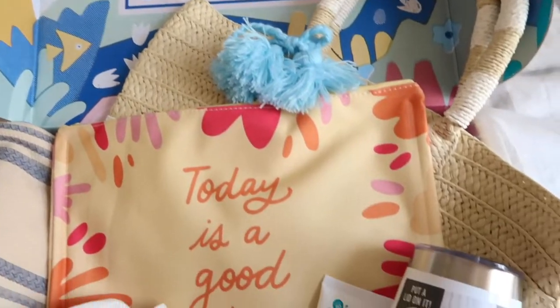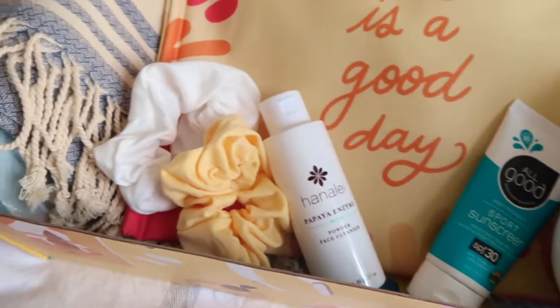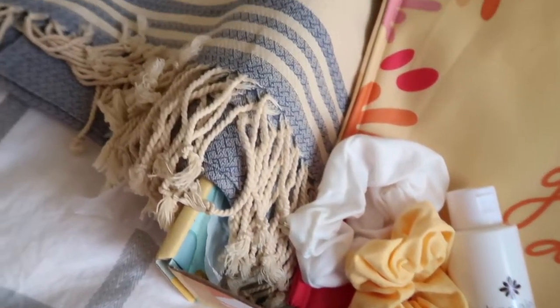Thank you again Cosbox for sending me this awesome box — I hope we can work together again in the future. If you enjoyed this video don't forget to give it a huge thumbs up and subscribe down below. You guys are the reason why I get to try out these really cool brands and subscription boxes on my channel, so thank you guys so much. I will see you in my next video — bye!